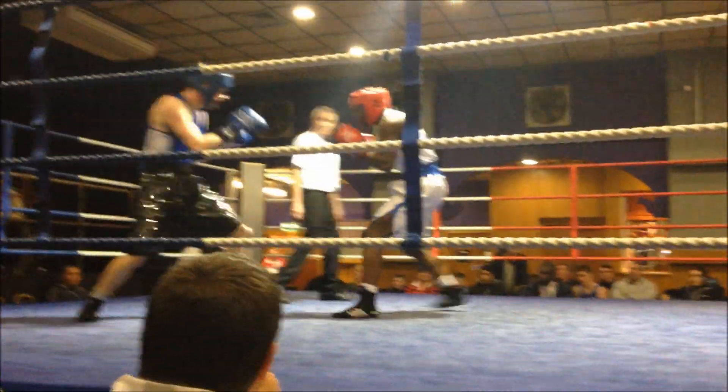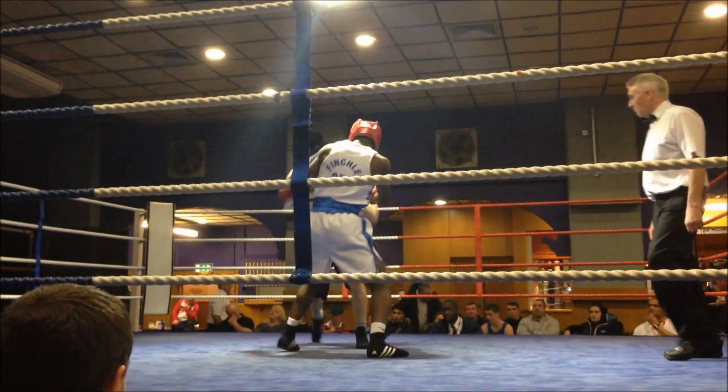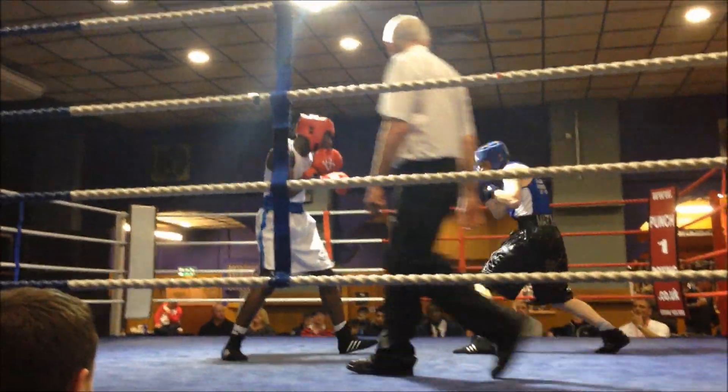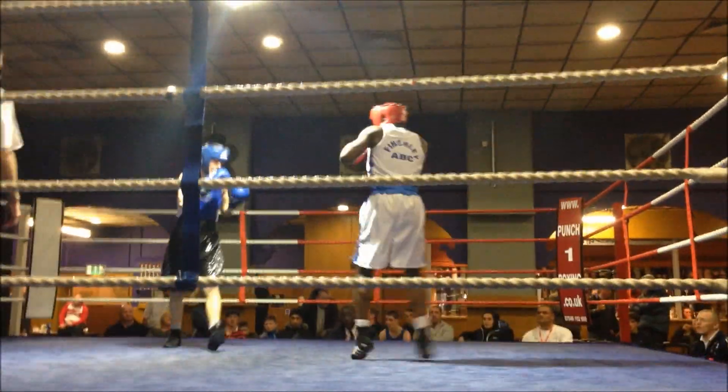Walk him down! Walk him down! Brilliant! All day. Use that jab! Use that jab! Use that jab Jonathan! Give your time to breathe! Use that jab! Hands up!